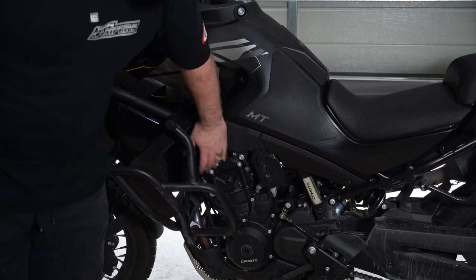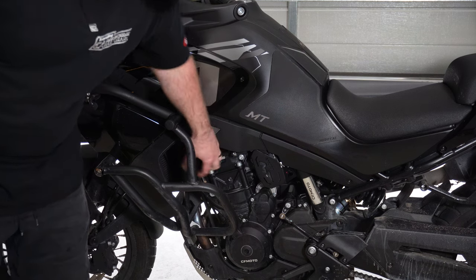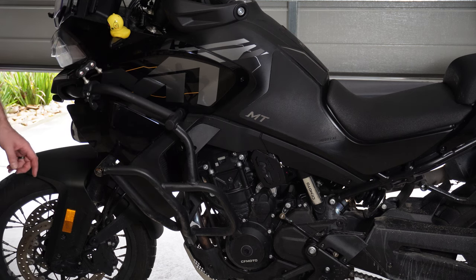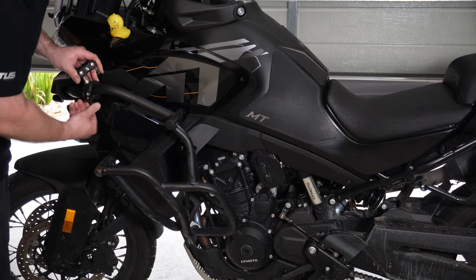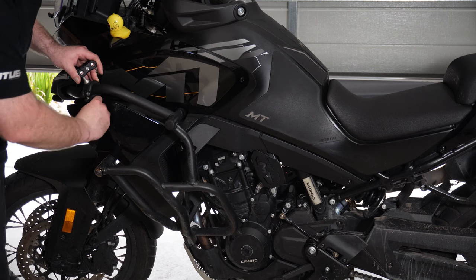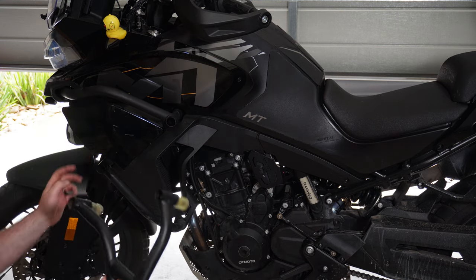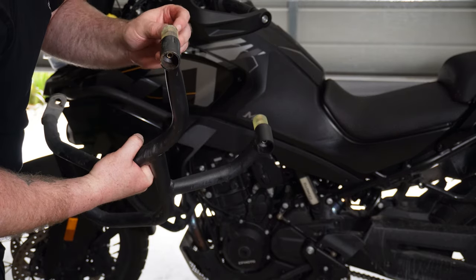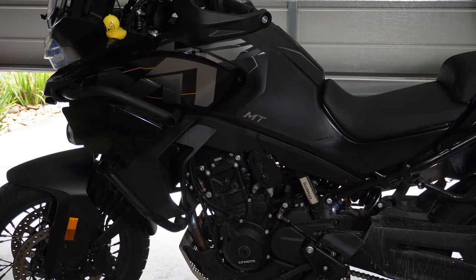The EVAP canister is located up behind here. You can feel it and see it just up underneath these guards. To get it off I think I'll take the fog light off, and the crash bar has to come off. I did end up spraying a little bit of WD-40 on here because it was really hard to get out — it looks like it started to rust in there.